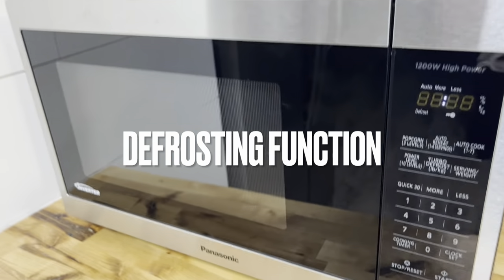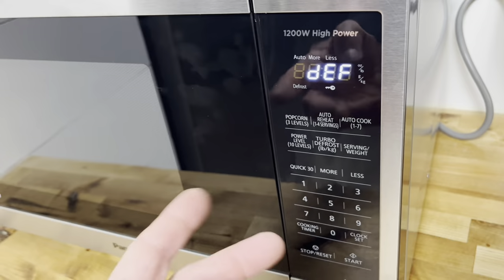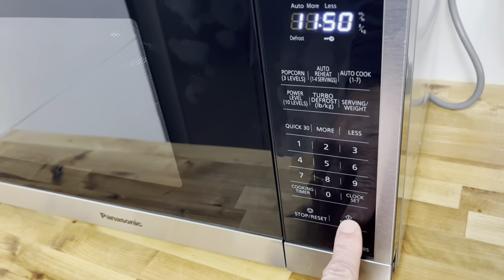Here's the Turbo Defrost feature, which lets you defrost meat or whatever else you need. Press Turbo Defrost and enter the weight of the food — in our case in ounces and pounds — then press Start.